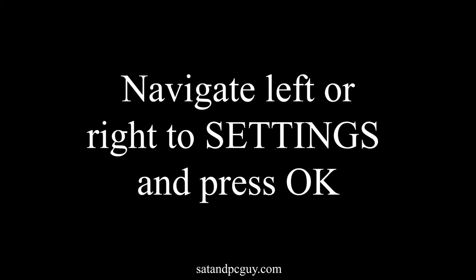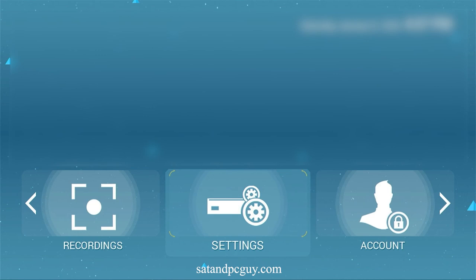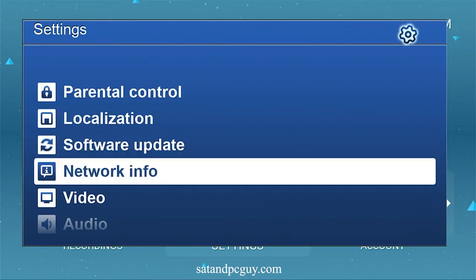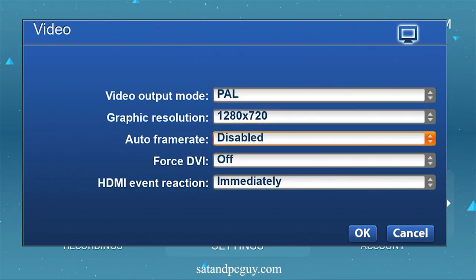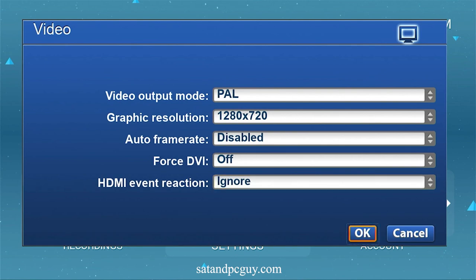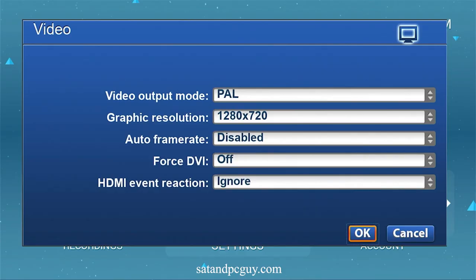There's a second option that I like to turn off that again stops the box from talking to the TV at the wrong time. Go to settings and down to video. Set HDMI event reaction to ignore. Exit the menu and you can start to use your TV service.